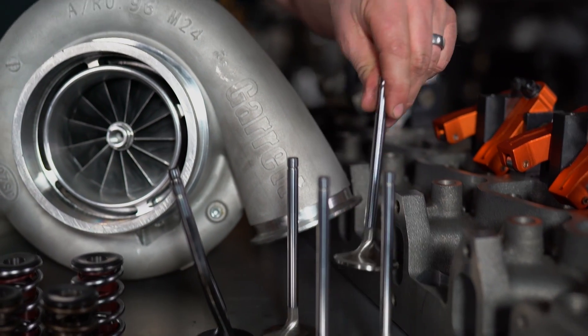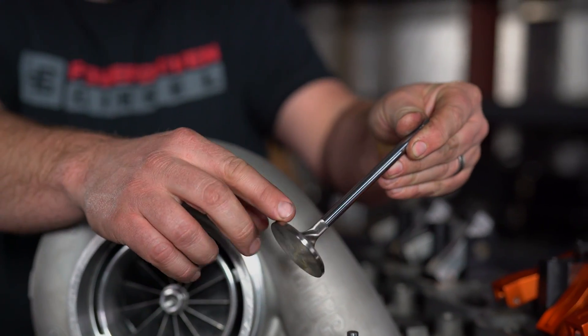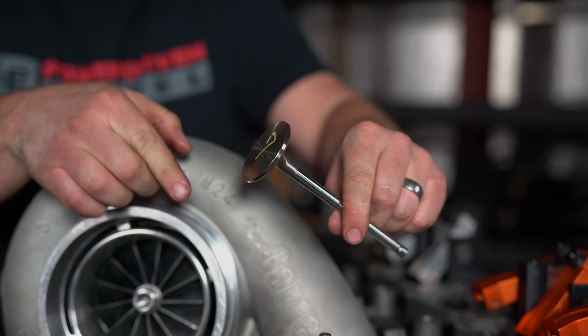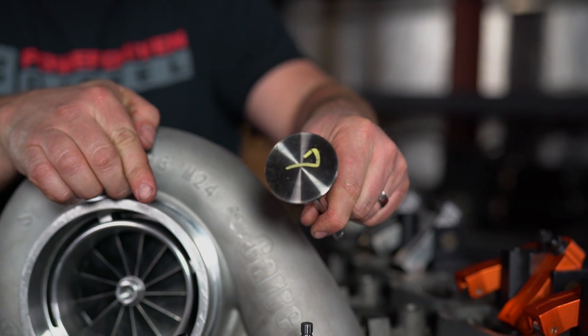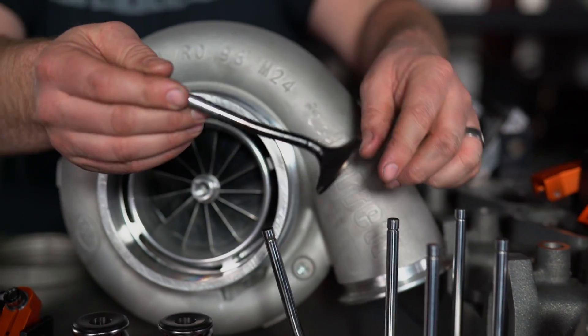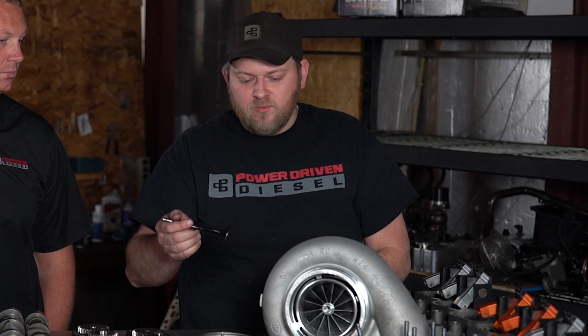These valves are also a lot bigger — about 2-inch diameter on the intake, while a stock exhaust valve is under 1.7 inches. That's a big part of how you get so much flow out of this head. We've also upgraded the stems; they're fatter. A factory valve is about 5/16 or 8-millimeter. We're up to 11/32 inches — we want that strength and heat transfer so these are reliable at mega horsepower.